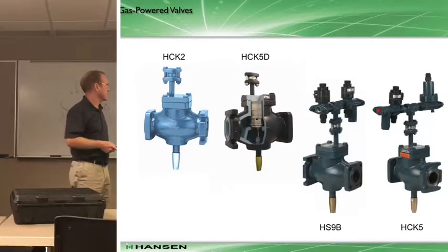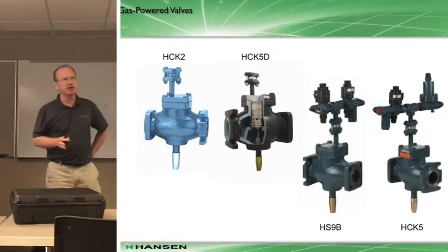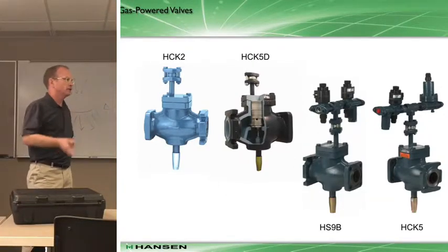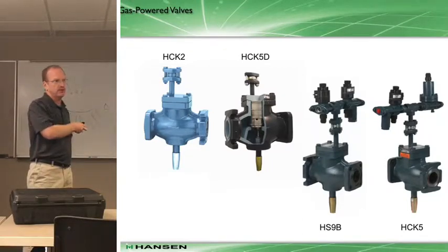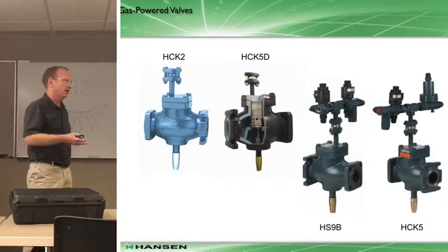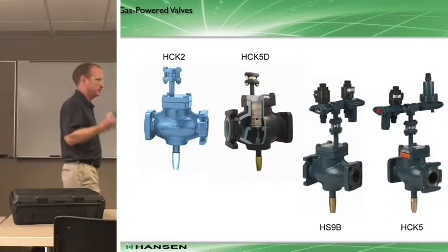We'll talk about gas-powered valves. They're a little bit different than what Phil was talking about earlier. Solenoid valves are pilot operated. These are remote gas-powered operated and they're on or off. Unlike the regulator, they're not modulating - they're simply on or off.